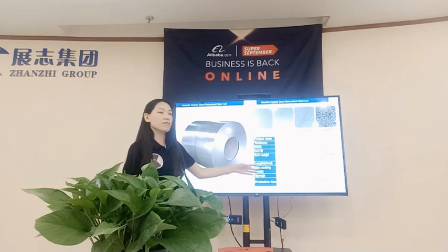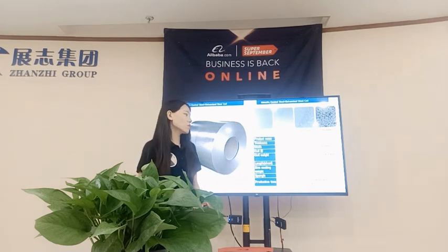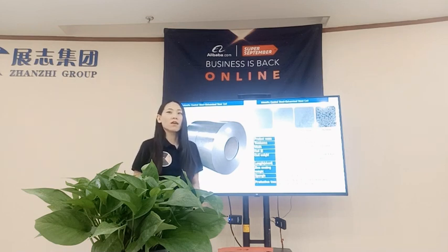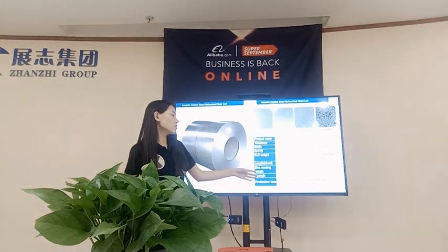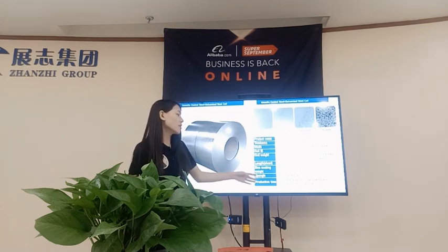For the gun knife steel sheet length, it depends on your application, but the most widely used size we offer customers is 8 feet or 3 meters. For coating weight, we can produce from 30 to 275 grams per square meter, and can go even higher, like 600 grams per square meter.